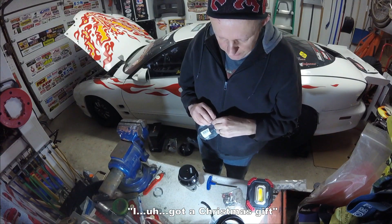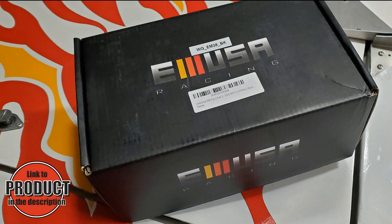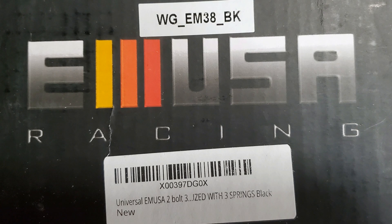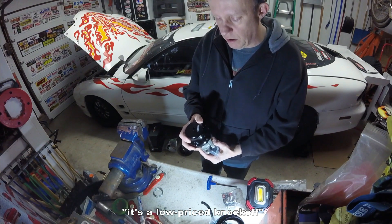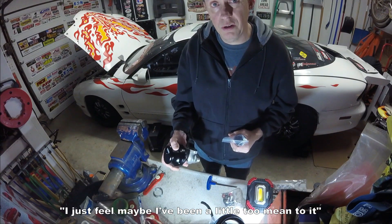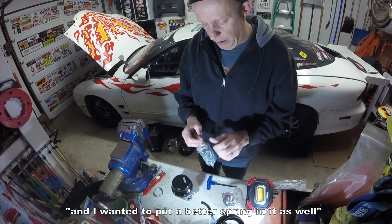I got a Christmas gift from Mrs. Firebird 2000. I wanted a new wastegate. This wastegate is an EMUSA Universal 38 millimeter two bolt flanged wastegate. It comes with three springs and you're free to use those in any capacity that you wish. I am putting in a different spring as you'll see here shortly. This is actually the same wastegate that I have on the car right now — it's a low price knockoff — but the one that was on the car, I just feel maybe I've been a little too mean to it over the years. It was just time to get a new one and I wanted to put a better spring in it as well.